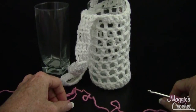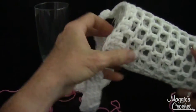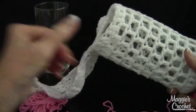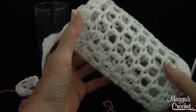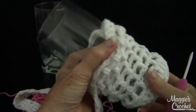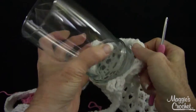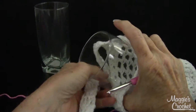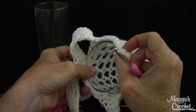Hi, I'm Maggie with maggiescrochet.com and in this video I'm going to show you how to do one of my favorite simple, super easy designs that I did during a crochet along one night on Facebook. There's a glass inside here from the dollar store, and I just crocheted a cover for it and then put a strap on it so you could hang it off a cabinet door handle.